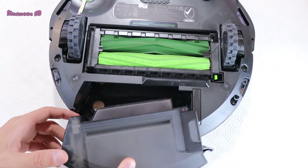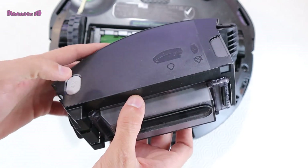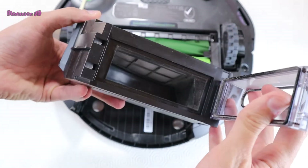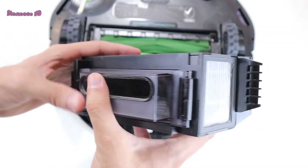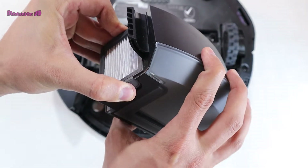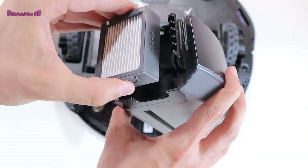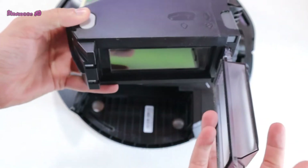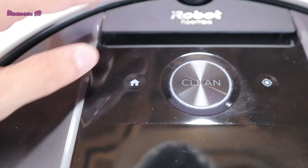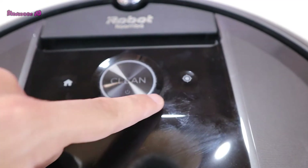The dustbin seems small but it will be enough for me. It has a small but effective-looking filter. After removing the filter, you can clean it with water.